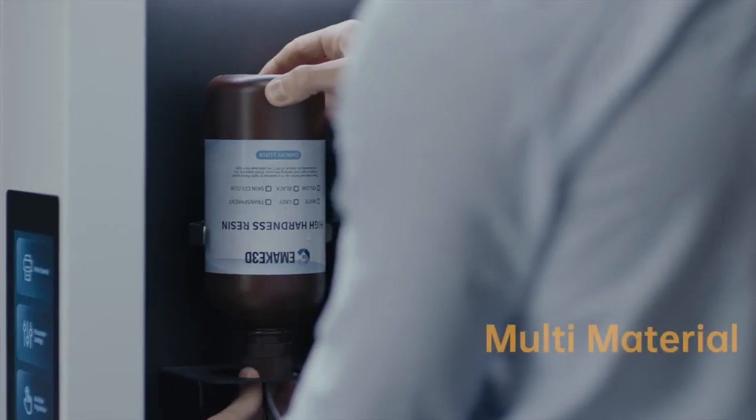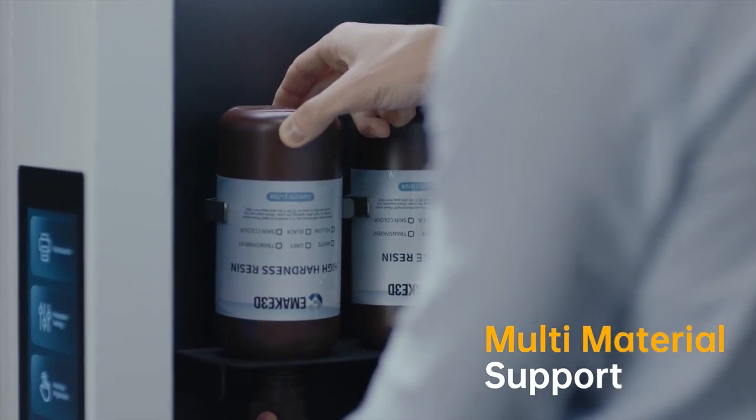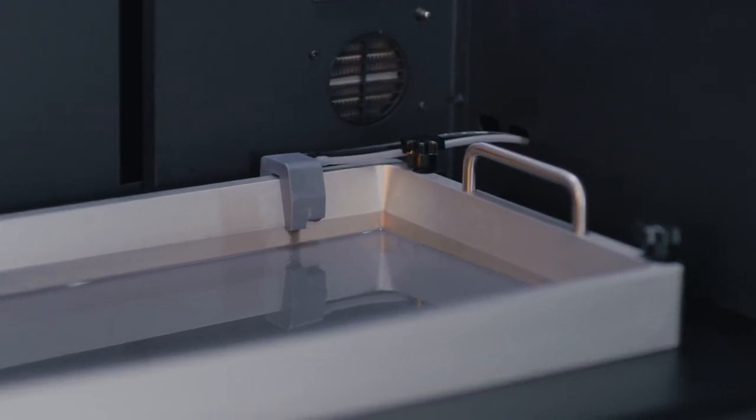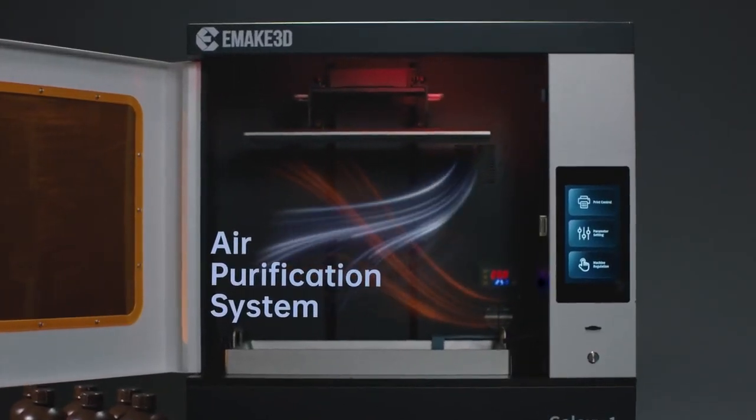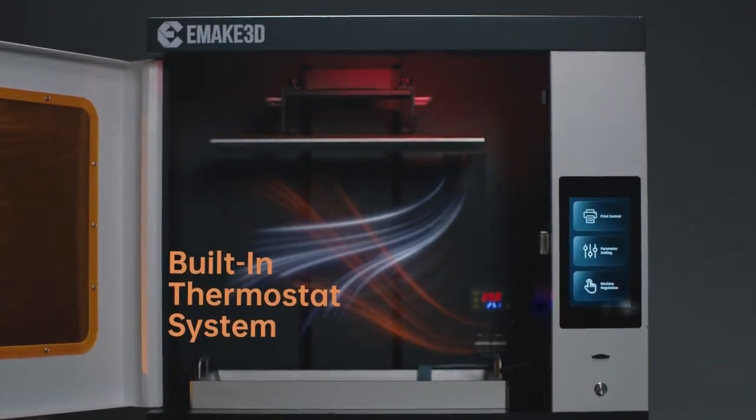The auto-resin feeding allows long print sessions between refills to ensure the integrity of your work. The built-in thermostat system lets you print consistently every time for any application.